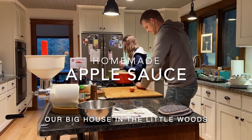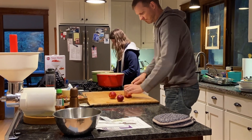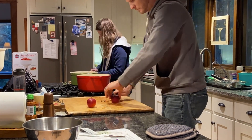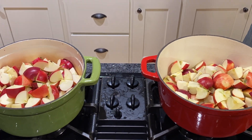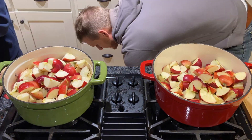Collected some apples from a friend's small orchard in their backyard and now we get to make some homemade applesauce. Since we'll be using our Johnny applesauce maker and food strainer, we just need to cut the apples in quarters, put them in a large pot, add a cup of water, and cook over medium heat, stirring occasionally for 25 minutes.